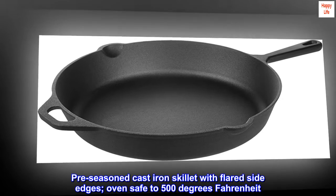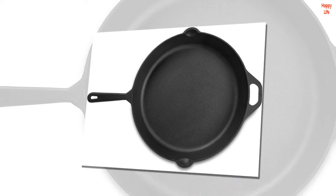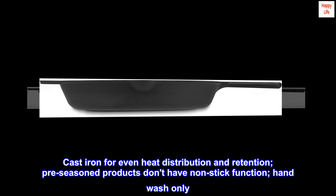Pre-season cast iron skillet with flared side edges, oven safe to 500 degrees Fahrenheit. Cast iron for even heat distribution and retention. Pre-seasoned products don't have non-stick function. Hand wash only.